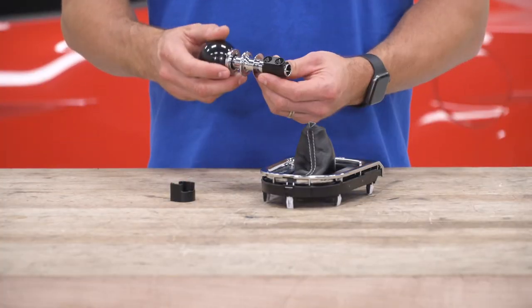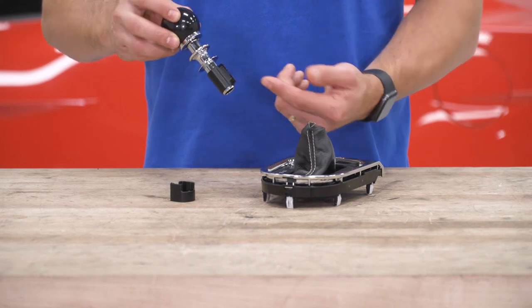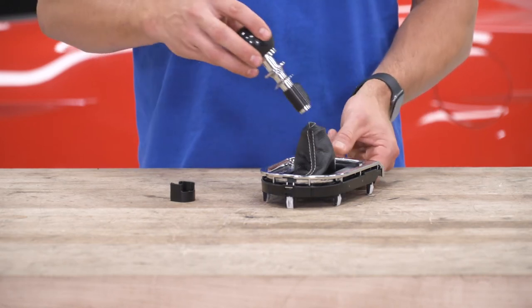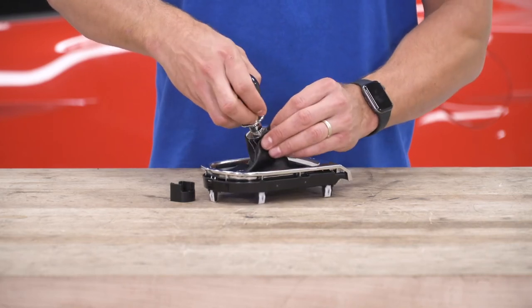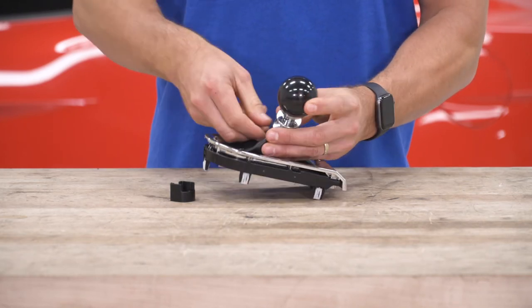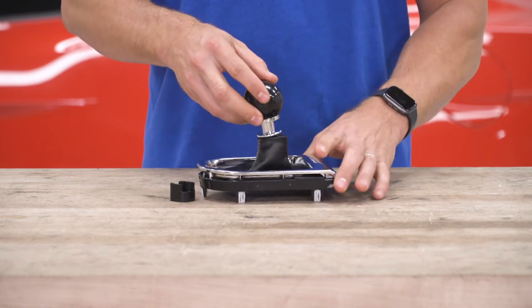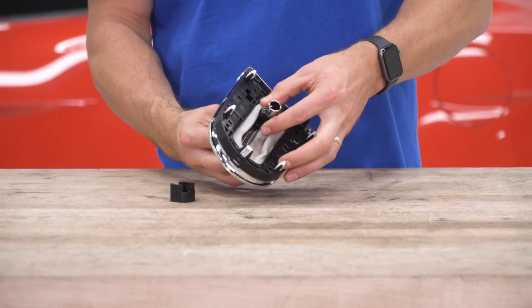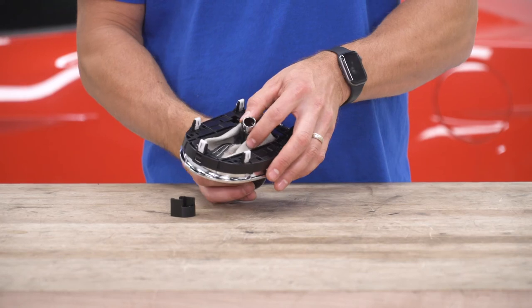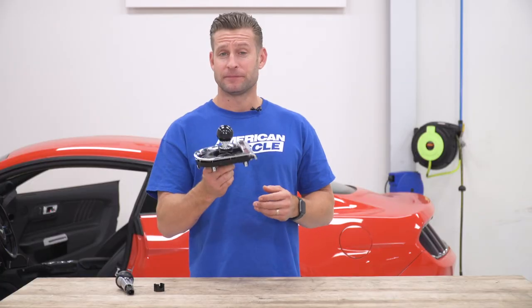With our factory knob removed, now we've got our SR Performance knob in hand. We want to make sure we orient the two screw holes towards the front of the shifter console. We'll insert the knob through the boot, making sure we seat the leather boot on the first lip of the collar. Now we can flip it over, again making sure our screw holes are facing forward. With the knob situated in the boot, let's take it back into the interior and get it bolted up.